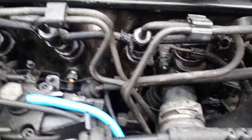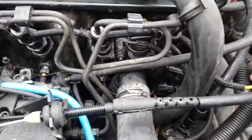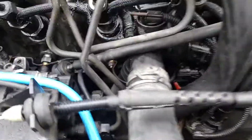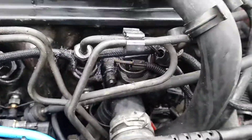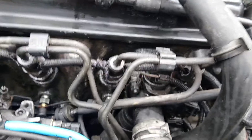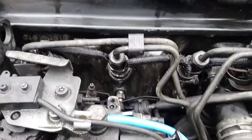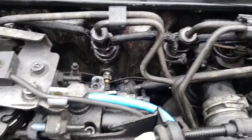Obviously the breather hoses and various things can all come out and get disconnected. You can even disconnect water senders and various things that might be in the way because we've also drained the coolant of course at this stage. But yeah, it's horrendous, it's quite horrible to get to and it really is a devil of a job, but needs to be done now and again.